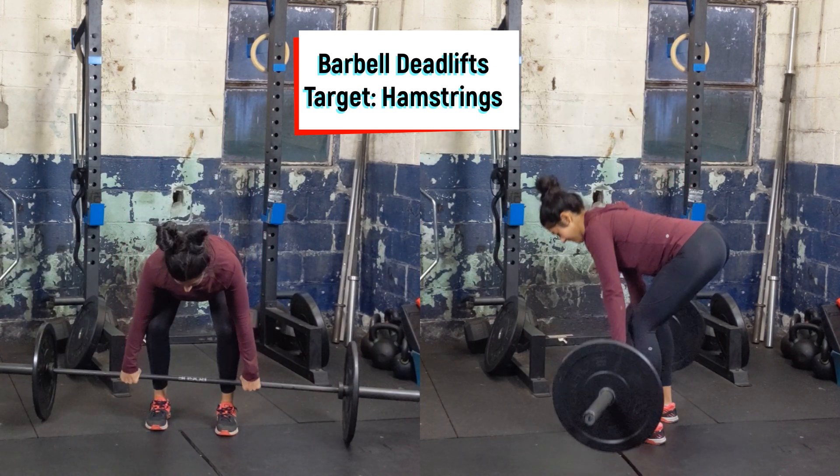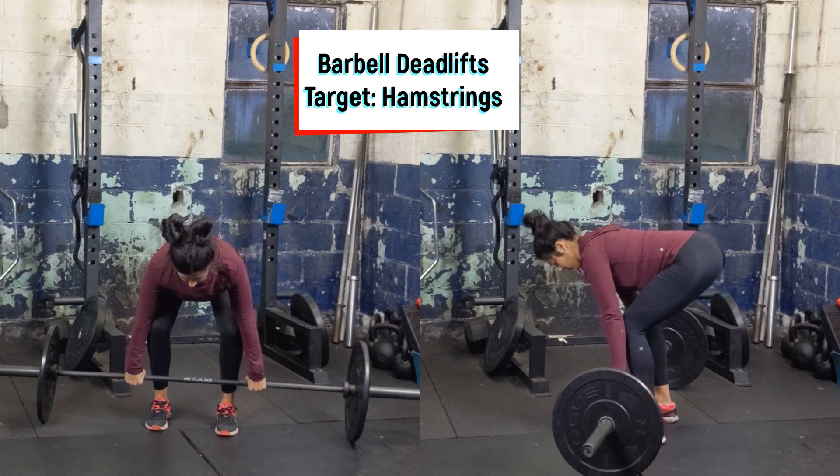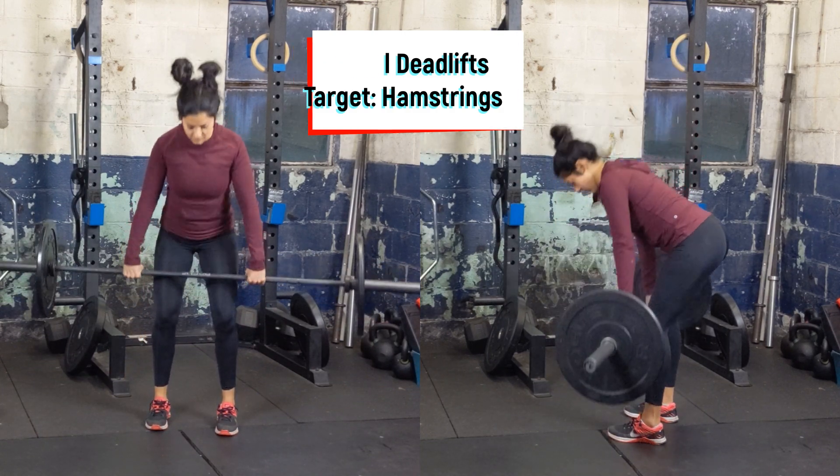Push through the floor, pushing the knees out slightly, standing up tall, squeezing the glutes, getting the hips completely open. Make sure to keep the core tight and do not overextend the low back.